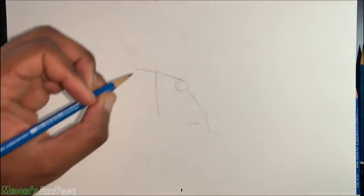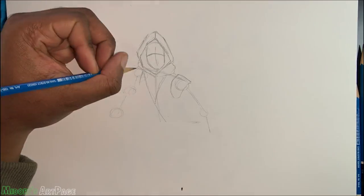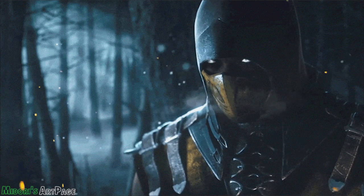Hey, what's up guys and girls? This is Midori, and I'm back with another episode of Drawing Midori. Now today, as you can see, I'm working with Mr. 'Get over here!' and I'm pretty excited to do this drawing. MK11 is going to come out sometime in March or April, and it's pretty much the follow-up to the awesome MK10.